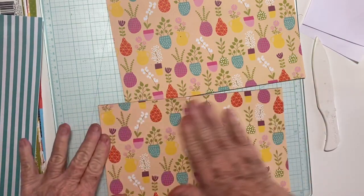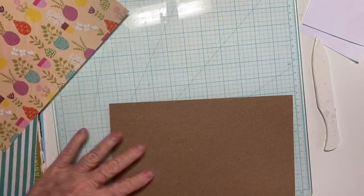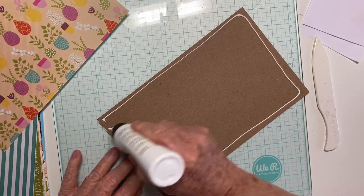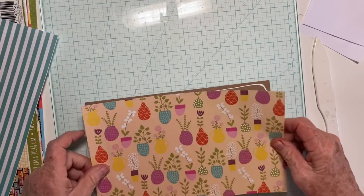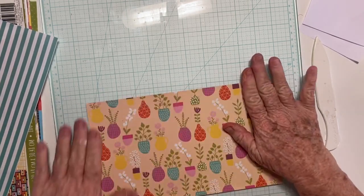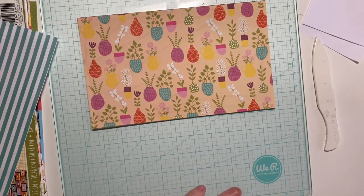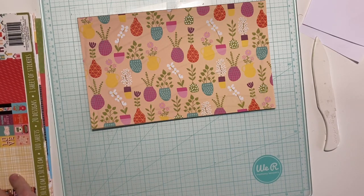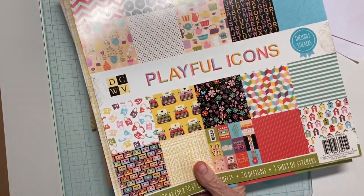I like to use liquid glue for this because it's forgivable — you have time to move it around instead of using double-sided tape or adhesive runner, although you could. It's pretty paper. This paper is an old pack by DCWV called Playful Icons.